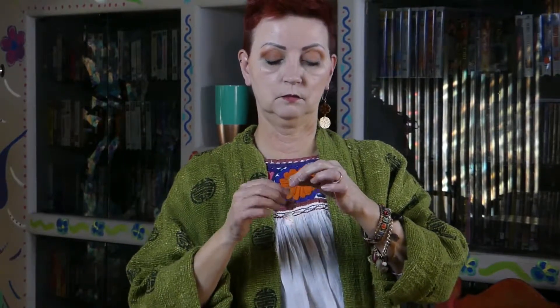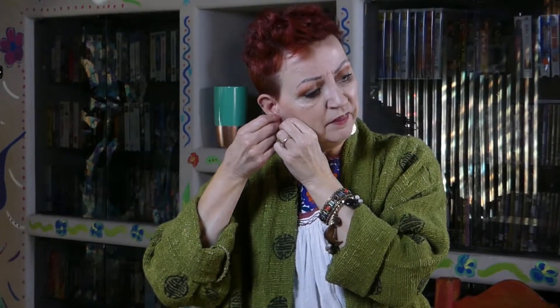These earrings are very lightweight, which is really good. Because, you know, the older we get — men's ears and noses grow, but I think women's ears grow too. Droopy ears might be just something that runs in my family, I don't know.